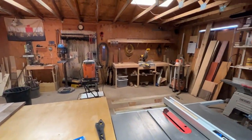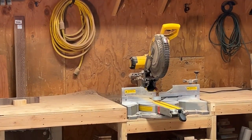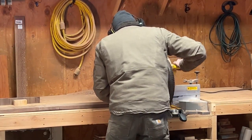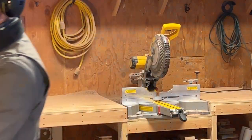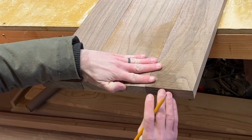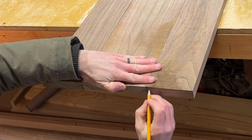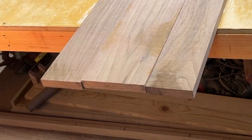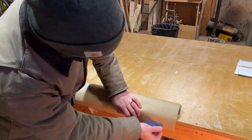And going back to finding issues early, this little crack is a great example of that. So, off with his head. I like to mark my boards so that when I shuffle them around, I know exactly how they go back together. It's less important to do with just three board panels, but I still include it in my workflow. It's a good practice, I suppose.